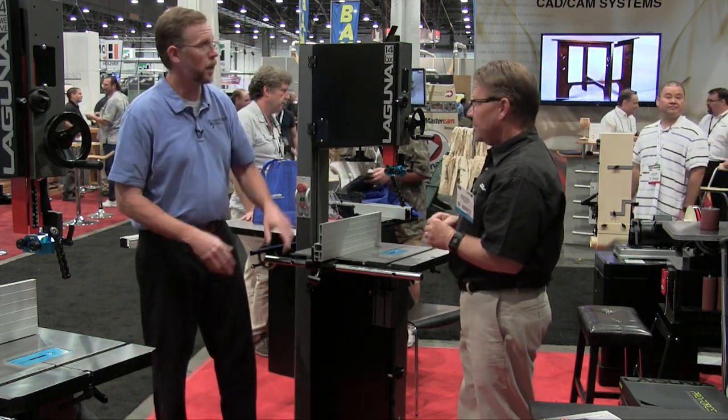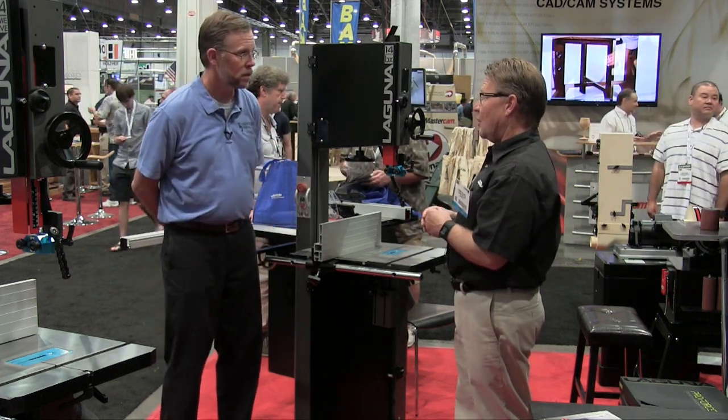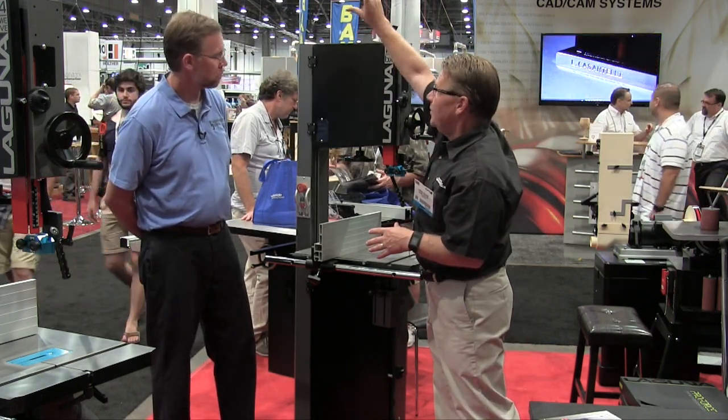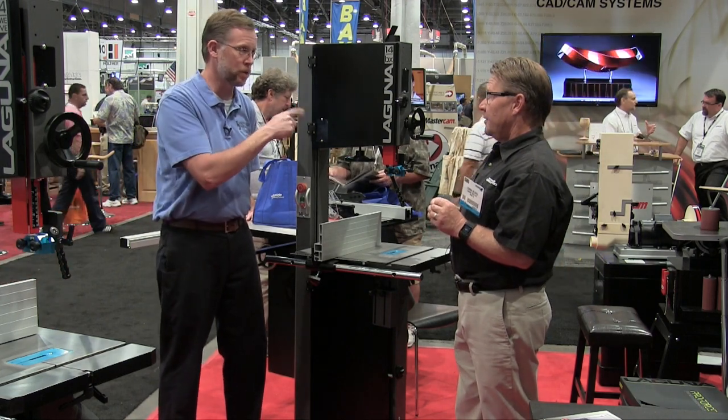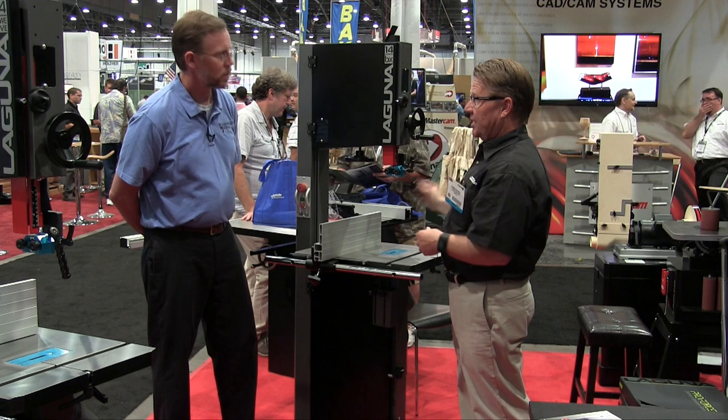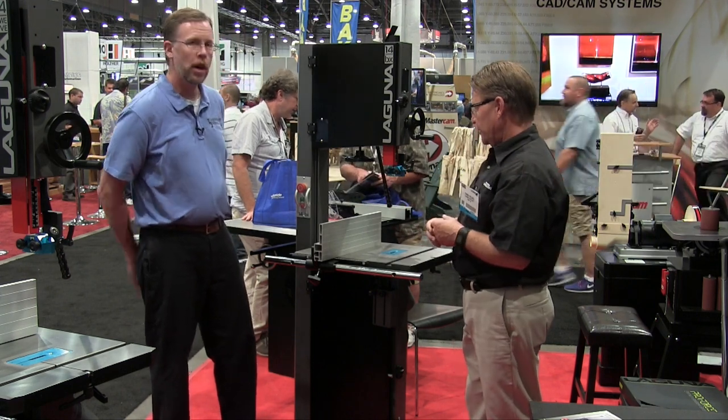A couple of the accessories you can buy for the 1412 — a task light and mobility kit — are available for this machine as well. You can mount the light either here or up here for different angles. There's also a quick blade release on both machines.